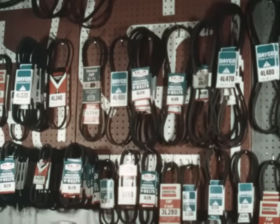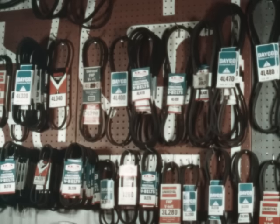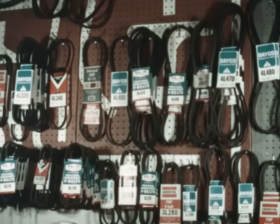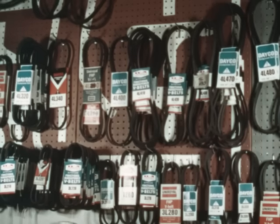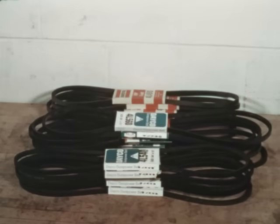Properly installed and maintained V-belts will deliver years of reliable service. To ensure the quality of the V-belts, proper storage should be practiced. V-belts should be stored in a cool, dry place and out of direct sunlight. If belts have to be stored in boxes or piles, the contents or stacks should be limited to a small number. Belts stored on top of one another will cause the bottom belts to distort.